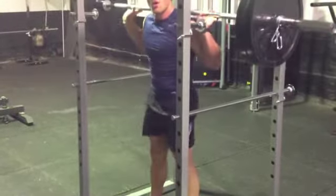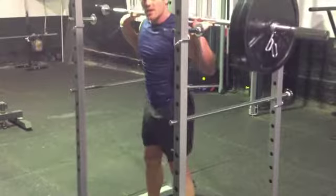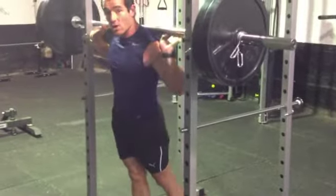Great for your core, your lower back, your glutes, your hammies, and your thighs.